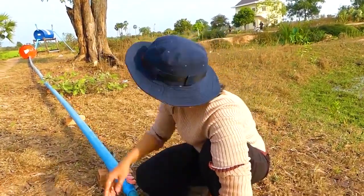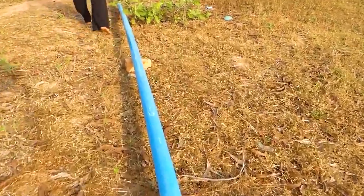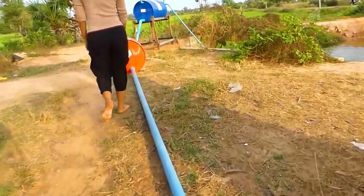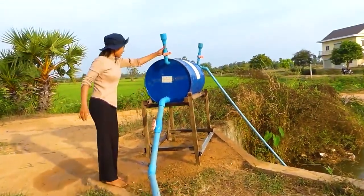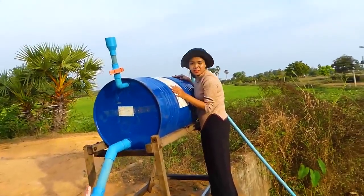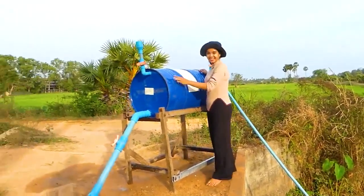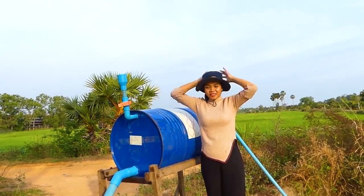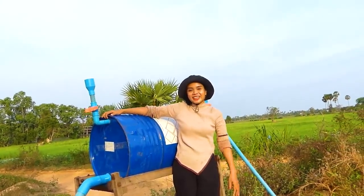Now I go to check my drum over there — any leaking or not. My big air pressure is working. The sound of the water sucking from the river is very strong. My installation is successful. Thank you for watching my video, don't forget to subscribe to my channel, and see you in the next video. Bye bye!